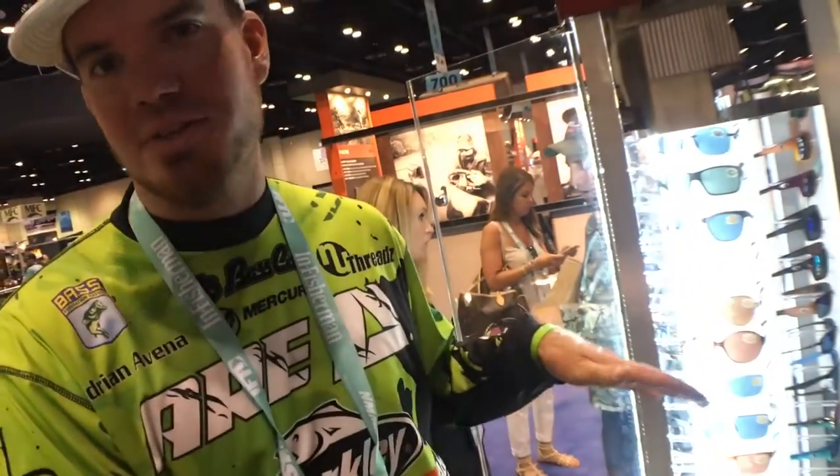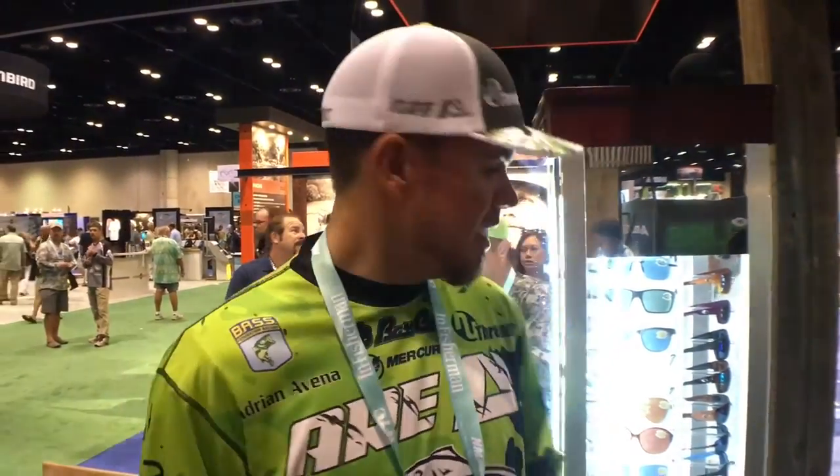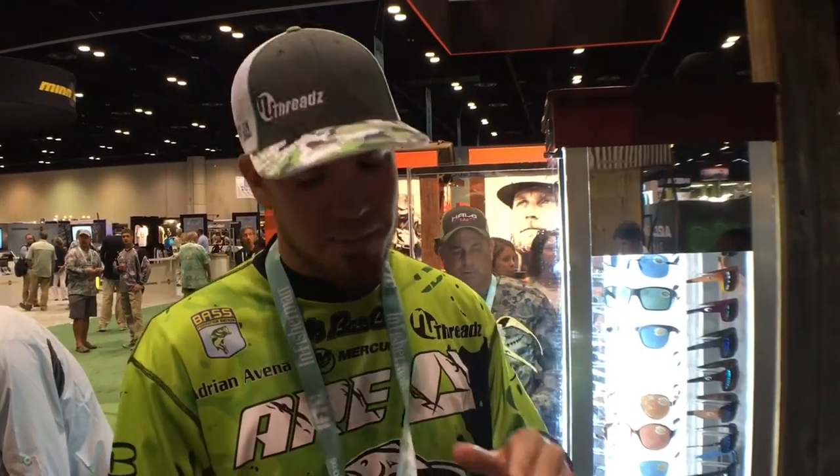Right behind us we have a wide variety of Costa frames. Costa has a bunch of different frames so no matter what you're looking for, they have you covered. The great thing about Costa is their lenses — they have by far the best lenses out there. For me, my two favorites are Sunrise and Green Mirror. No matter what the conditions — cloudy or sunny — those two lenses have me covered, so you can fish more efficiently out on the water.